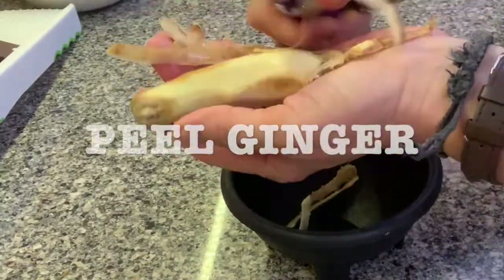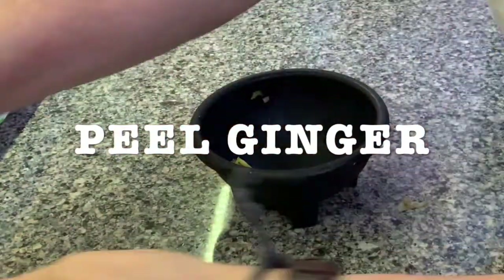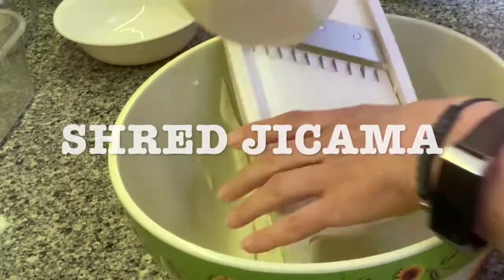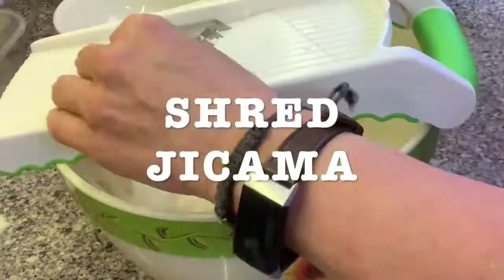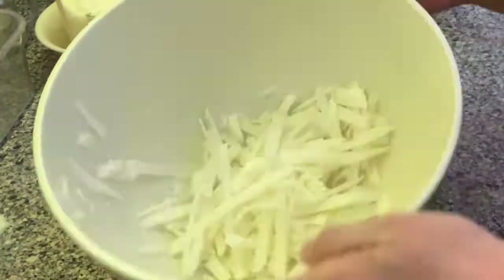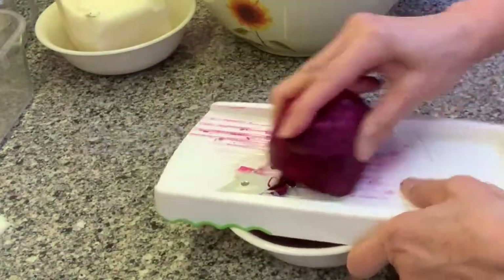Now peel the ginger and set it apart. Then you're gonna start shredding the jicama. You can shred the jicama and the beets and then just put it in a Tupperware, so use as much as you want for your salads. Then you can put it in the refrigerator for later.